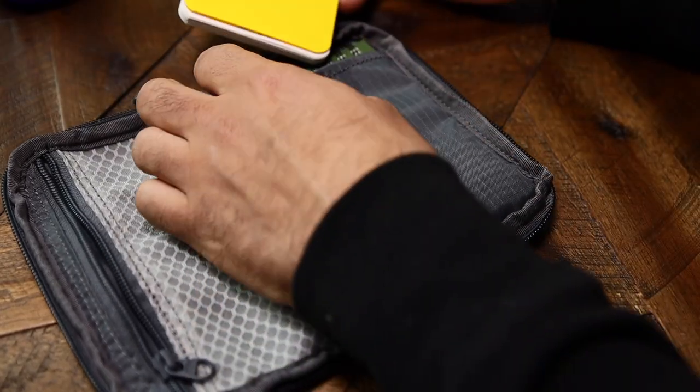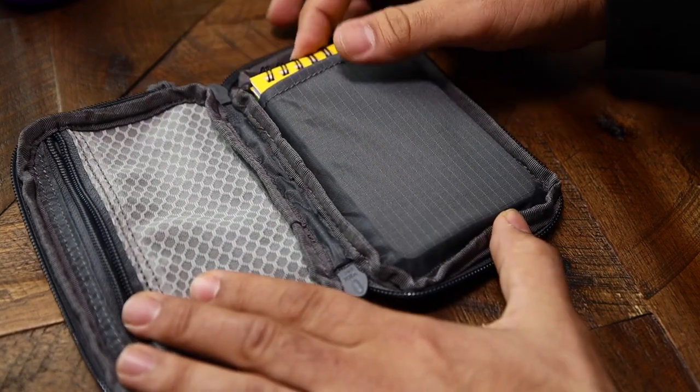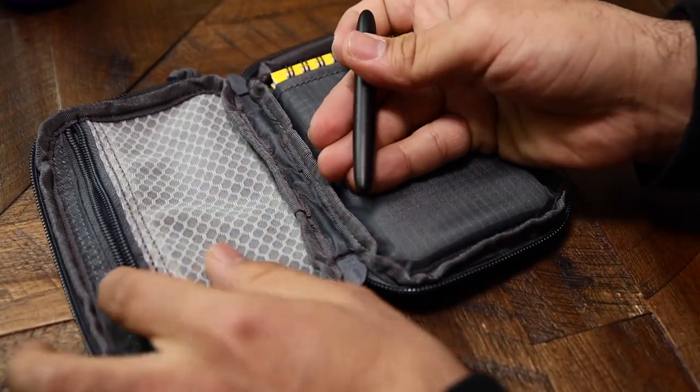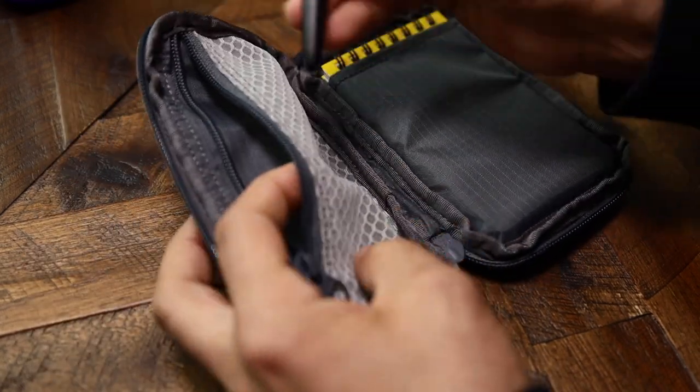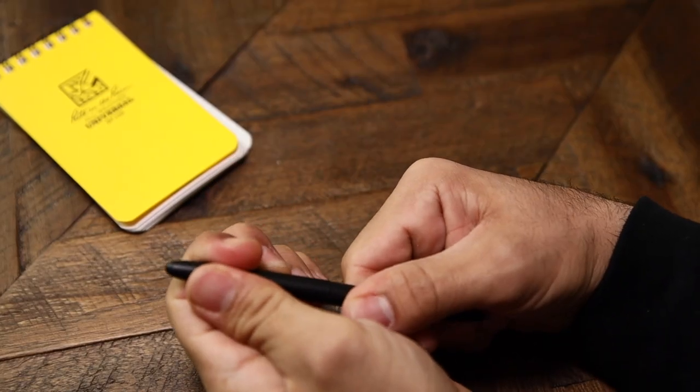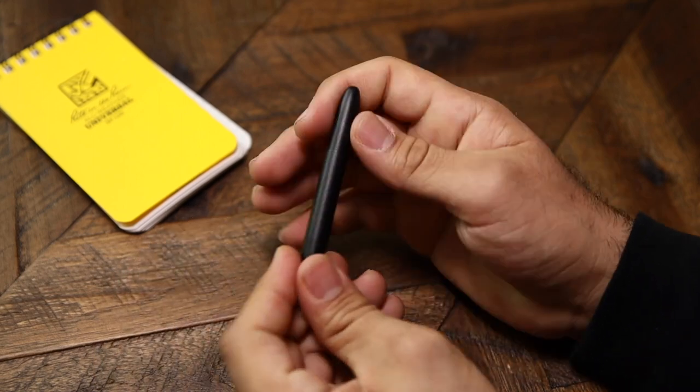This pen can go literally anywhere — I can throw it in my backpack, in my pocket, on an EDC pocket organizer, or in this little pouch so I know where it is at all times. Feature number two is it's super small, but when you open it, it's a full-size pen.